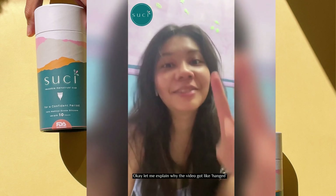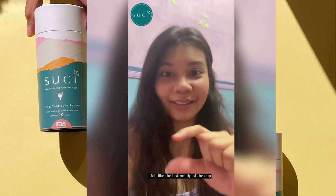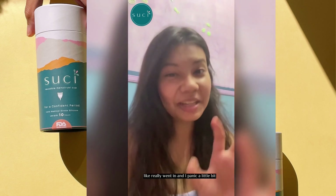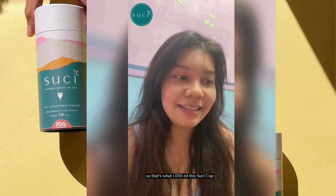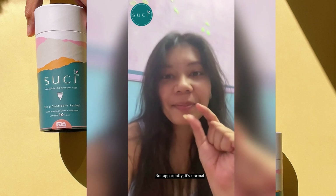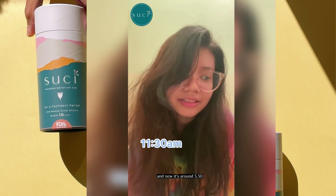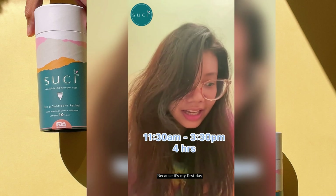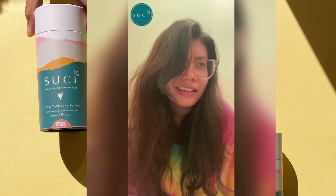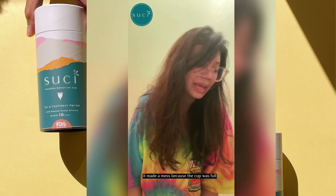I got the cup in, actually on my first try! Let me explain why the video hung — it was because after I redid it, I felt like the bottom tip of the cup really went in, and I panicked a little bit. So I DM'd Suchi Cup and my cousin to ask if it was normal, and apparently it is. I inserted the cup back at 11:30, and by around 3:30 I felt it being very heavy. I took it out and made a big mess, but it was my first time taking it out, so I guess that's okay.